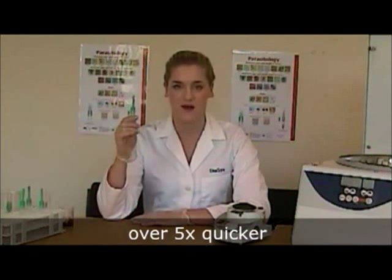The processing time of the Paracep is over five times quicker than any other form of concentration. It is placed directly into the centrifuge, which frees up lab bench space, and needs only two minutes at 500 Gs.